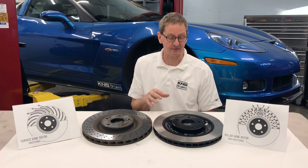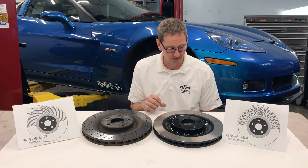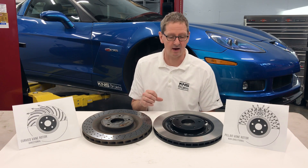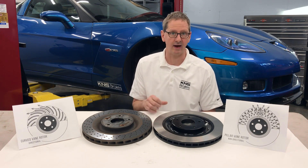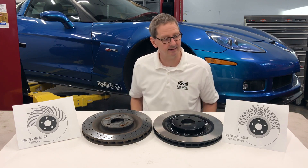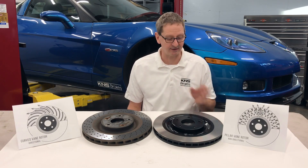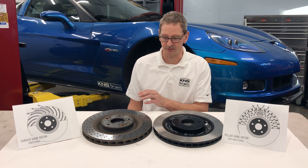You'll see the KMS rotor here for the C6-Z06, and we had these made for us by Discbrake Australia. They've been making rotors for a long time and have a proven record on the track. They are durable and long-lasting. Their vane design is different — they use a pillar vane design, and that works on either side of the car. You only have one rotor for both sides, so we don't have the same issue as the OEM rotors that GM did.